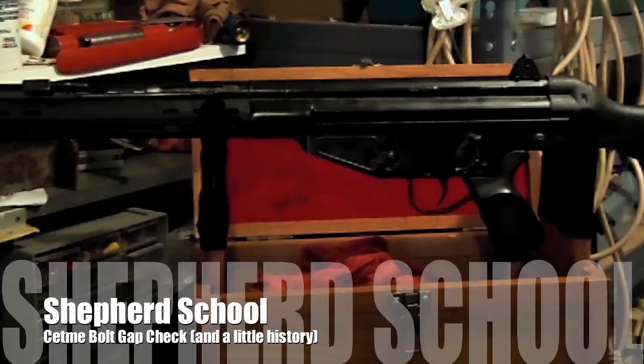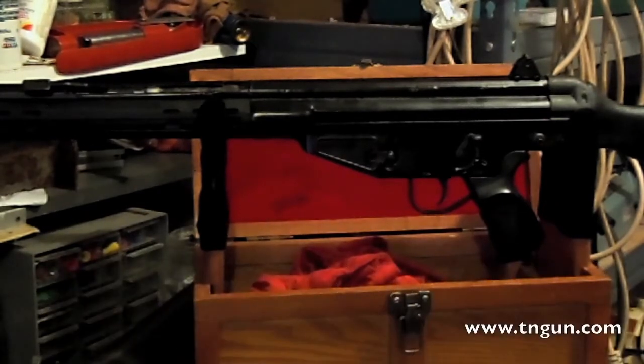Hey, this is Dave with the Shepard School, and what we've got here is a .308 SETME rifle. Basically what happened is, after World War II, a bunch of German engineers fleeing the war crimes tribunals or whatever went over to Spain and started working for the Center of Technological Equipment. And in Spanish, the abbreviation would be SETME.